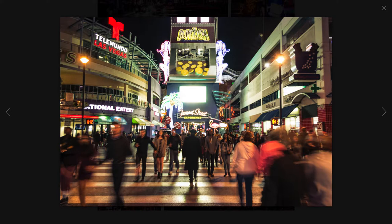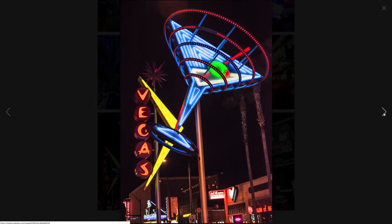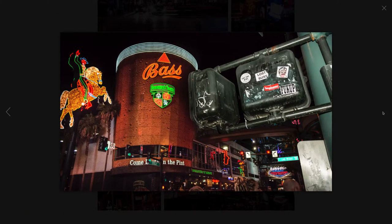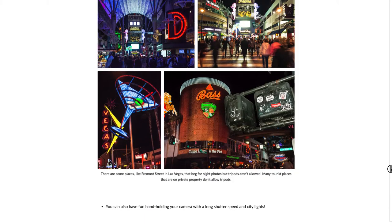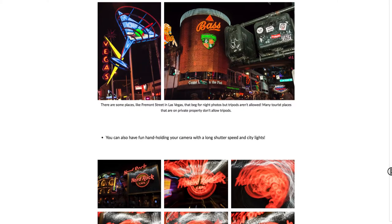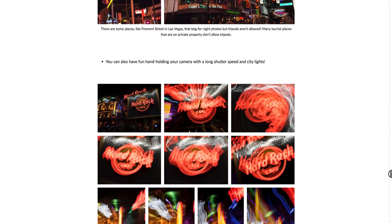Here's a technique I tried where I was following a guy and walking at the same speed as him so that he was more clear in the photo while everyone else blurred. Another instance of using a flash to light up what is closest to me that was in the dark while the background is bright. Yet another thing you can do is hand-hold your camera with a long shutter speed and move around to create all kinds of fun photos.